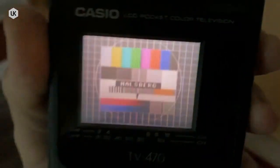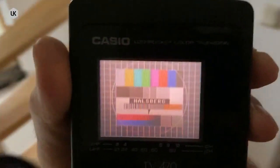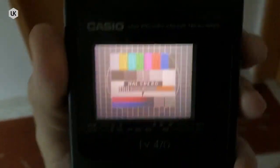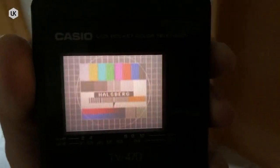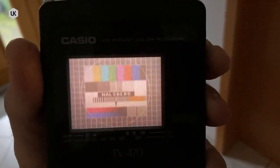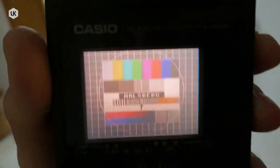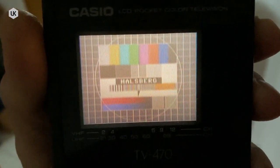I move a little bit. So I can test my analog TVs everywhere in the house without problems. That's all from me today. Thanks for watching and see you next time. Bye bye.